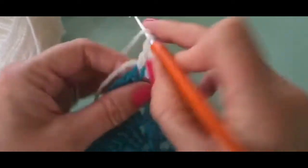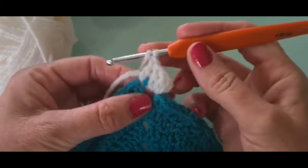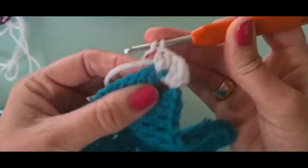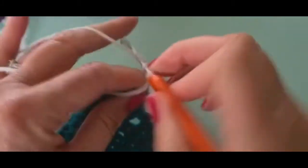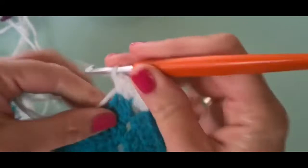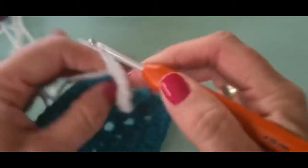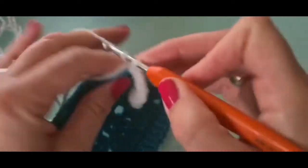It's all trebles — it's not going to change. You could do a double as well if you didn't like the height of the treble stitch. Go in again to the exact same space with your treble. This is very straightforward — it really is very basic and simple. So into each and every stitch around you're going to do that. Just continue on putting three trebles in every single stitch, and then when you get to the corner you're just going to put three trebles into the corner like we did at the start.